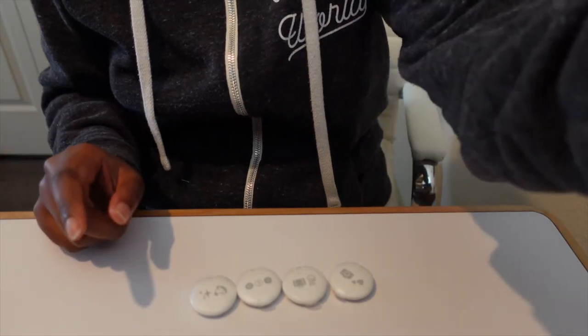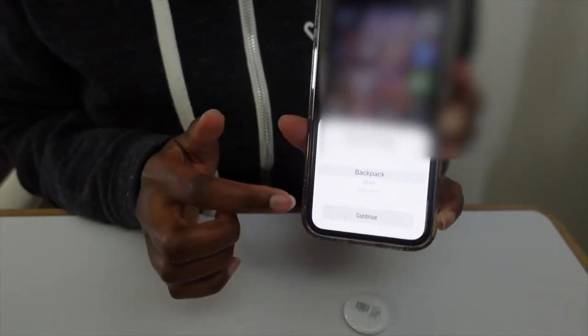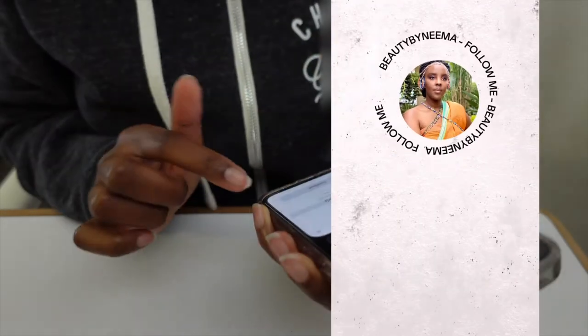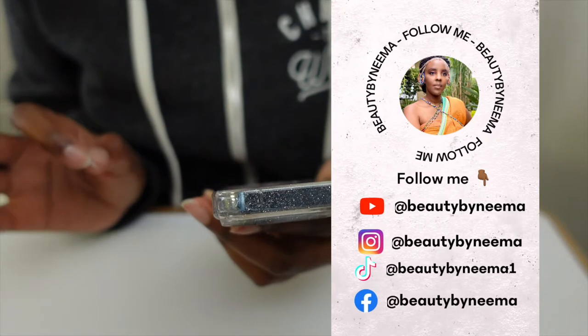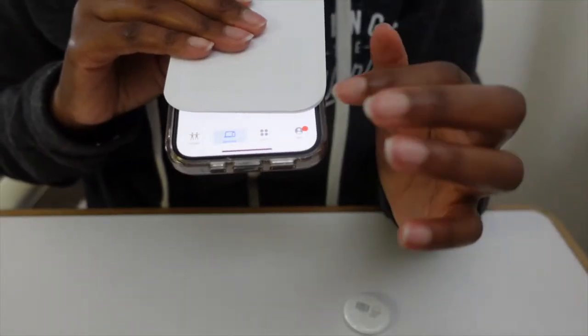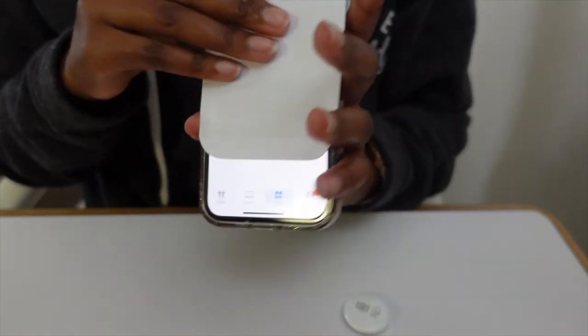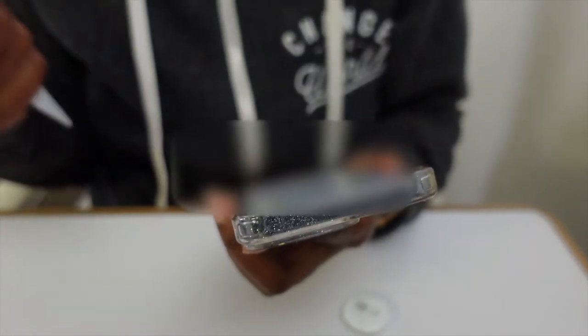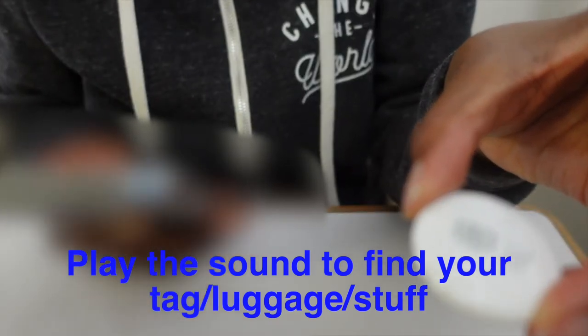Let me grab my phone. If I pull this tab, you'll hear a sound. Then you choose what you want to tag — I'm going to choose 'luggage.' It shows my Apple ID and my phone number and you press continue. You'll come to the items icon, and it's going to show me where my luggage is on the map. I'm going to play a sound — it's loud. Let's activate the other one.